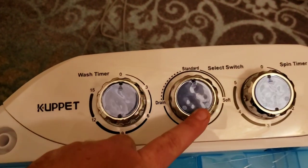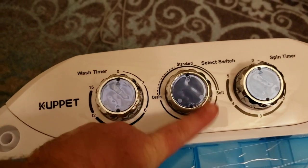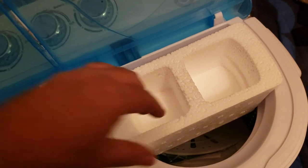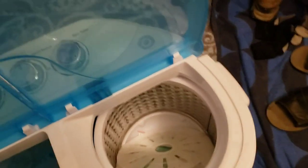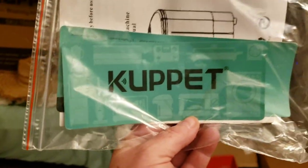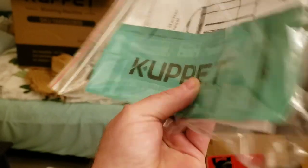It's got a timer. Cool! And hey, they gave me stickers — feels like a magnet.